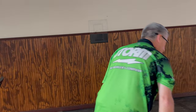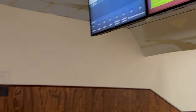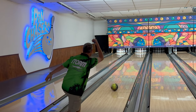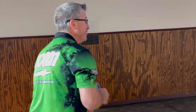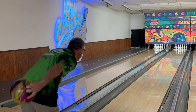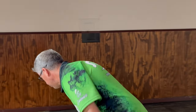All right, last frame guys and we'll wrap this up. What's it looking like up there? We got one blemish. All right, frame number ten. Not bad — although spare shooting is a little crazy, but who needs spares when you're striking?